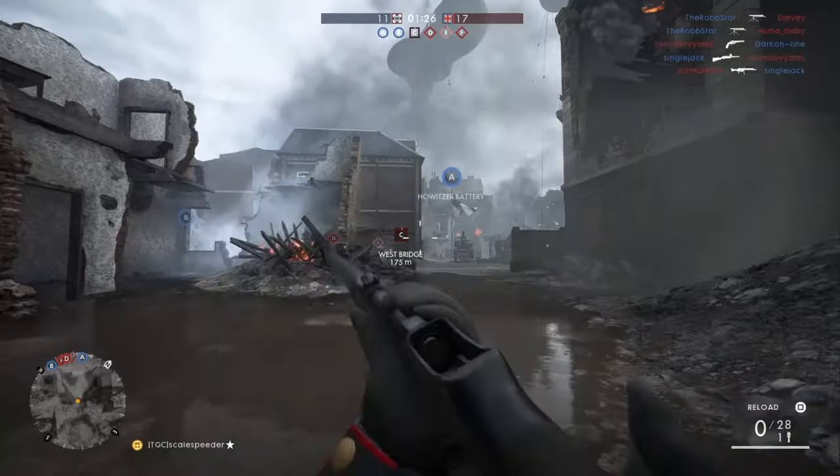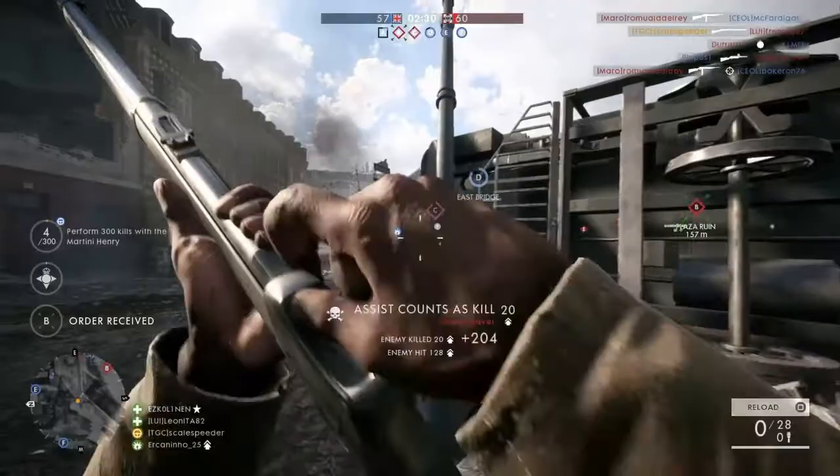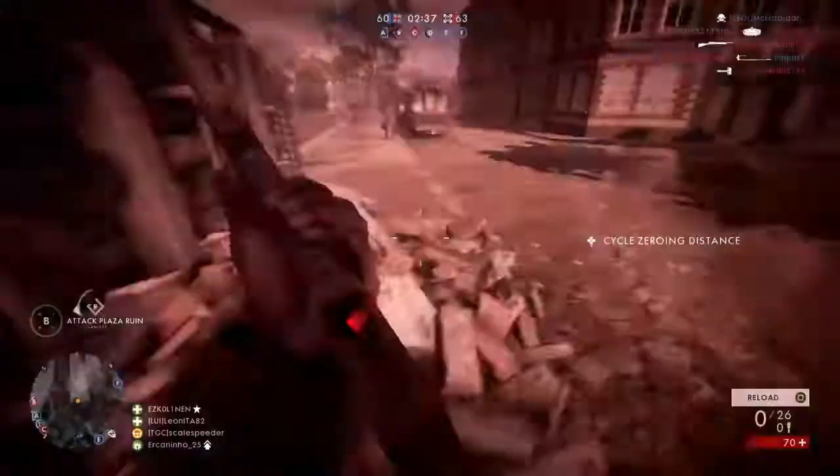The catch with the Martini are its iron sights and incredibly slow reload time. You need to take your time, lead your targets, and only fire when you're on target. Be prepared to whip out your pistol if you miss or if you only damage the enemy, and then finish them off with your small arms fire.